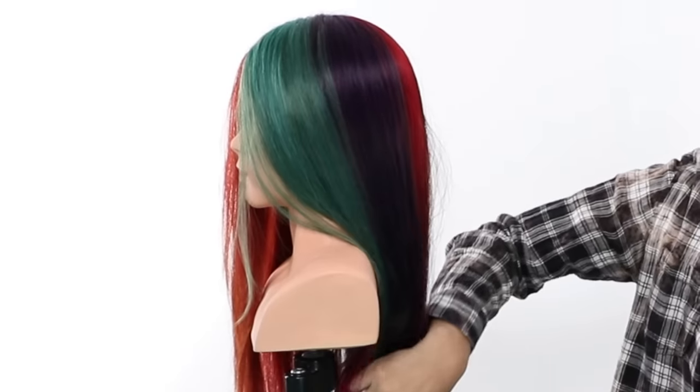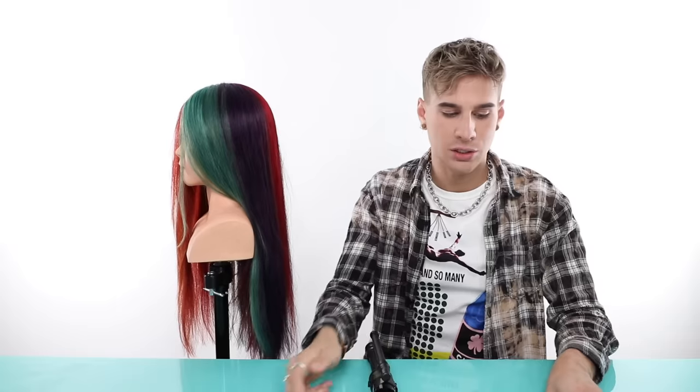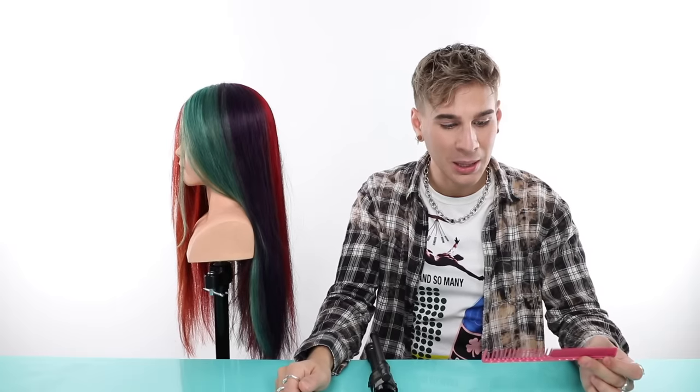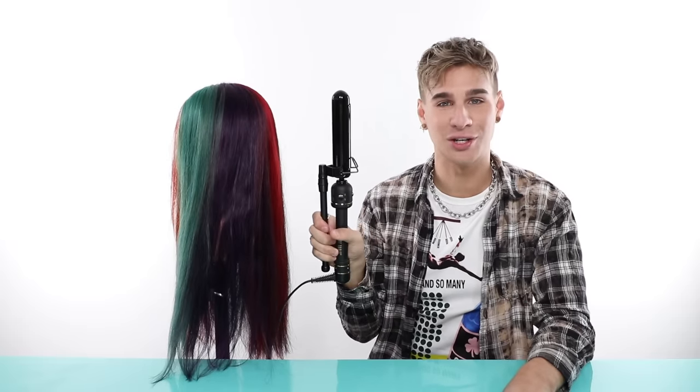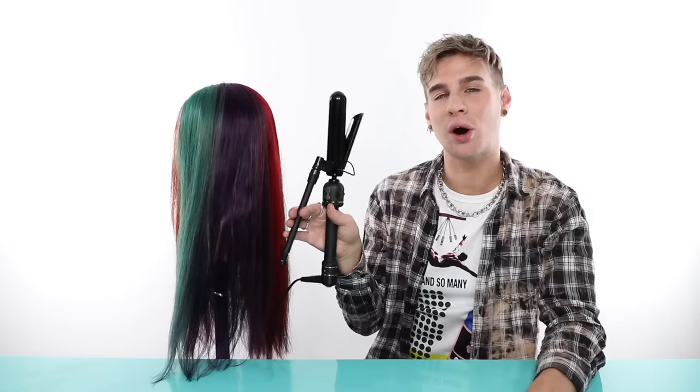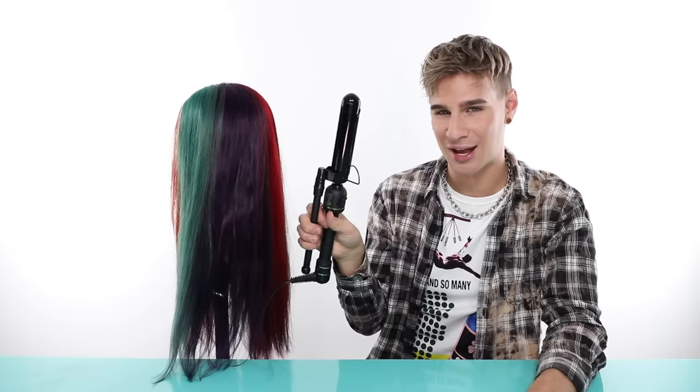Now that I'm here with Miss Manny Quinn, I am using my trusty one and a quarter inch Marcel iron. If you have no idea what a Marcel iron is, this is it. It does not have a spring on it — you are responsible for using your fingers as the spring.